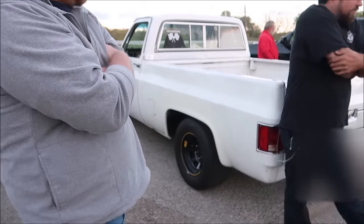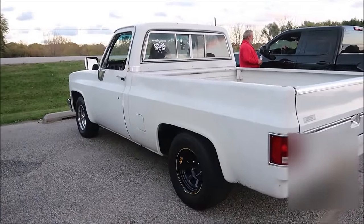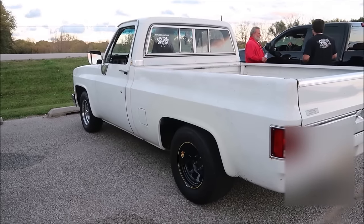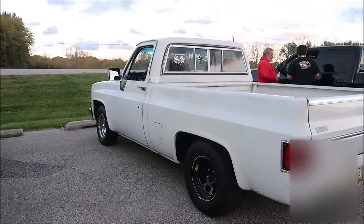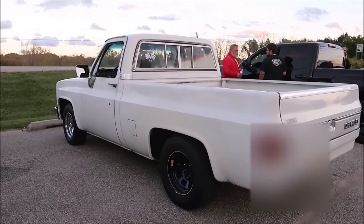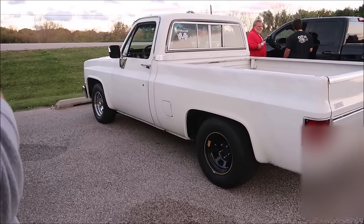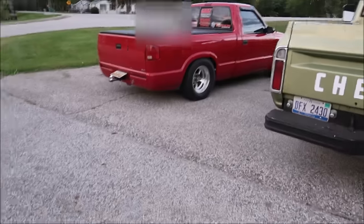So what's the setup on the white truck here? It's just a small block 355, stock bottom end with heads and cam, little baby hunter shot on it. All really nice tire, radial 275.